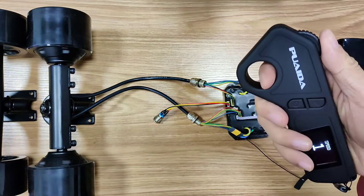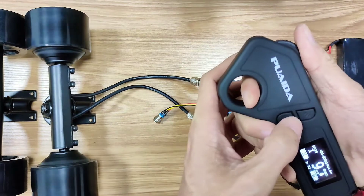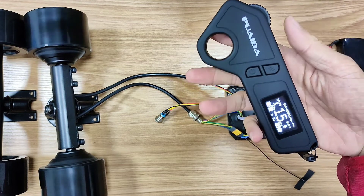Another great feature I like about this remote is cruise control. When you're holding the acceleration — no matter what speed you're riding — tap on the power button and you'll be in cruise control mode. It's cruising; you don't need to do anything, whether you push, brake, or stop it.